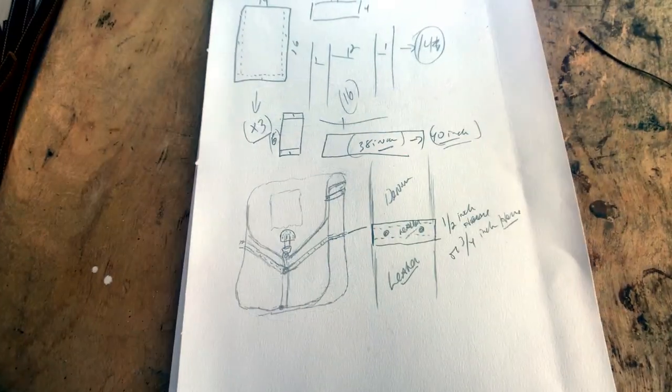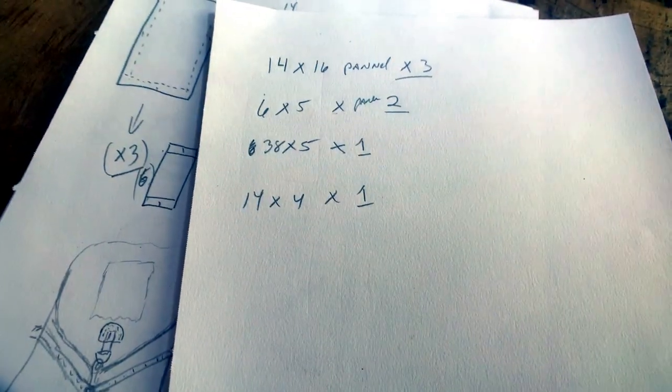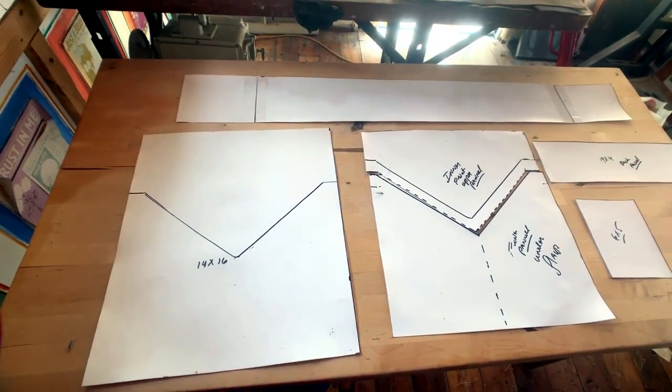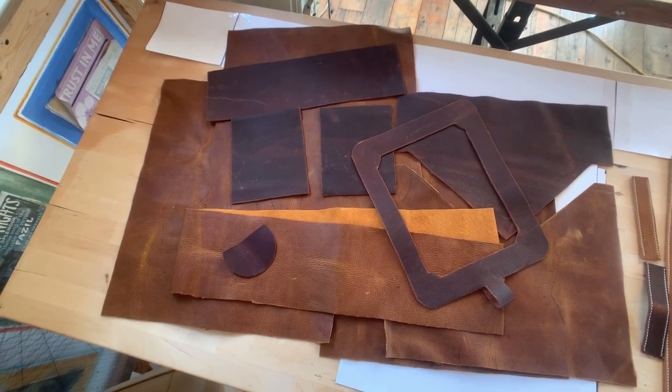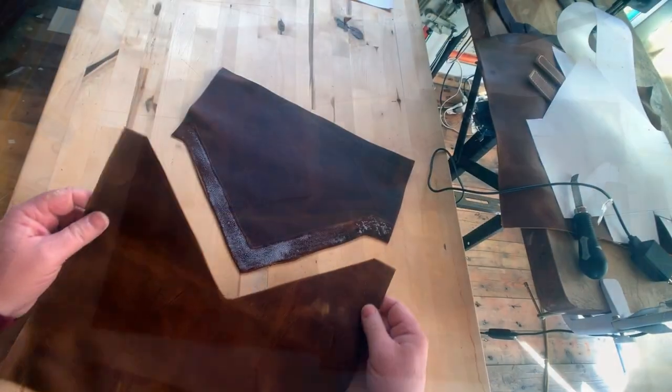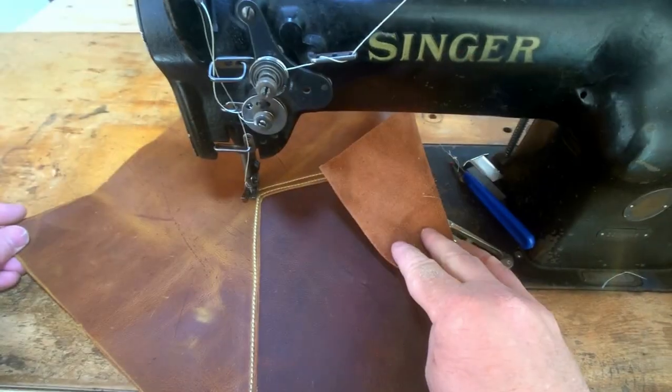So I designed a messenger bag that was vertical orientation. I came up with the dimensions and the measurements and cut out a pattern. For this project, I'm using a two-tone leather — a cognac chrome tan with a deep chocolate chrome tan pull-up leather as well.